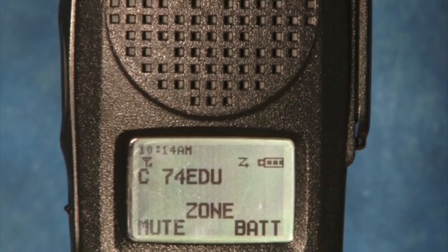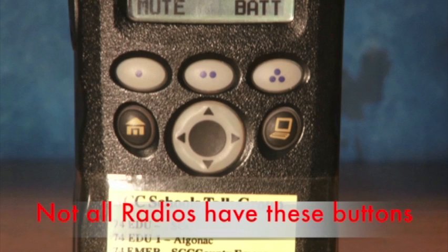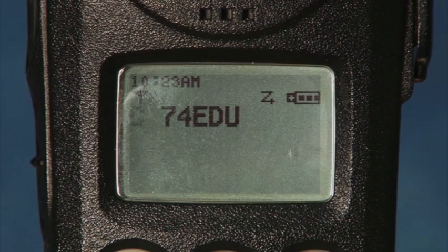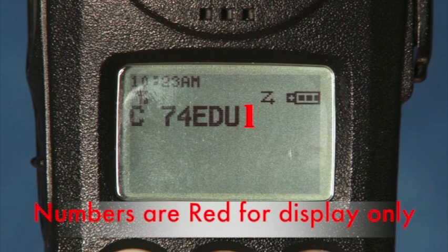Next, let's take a look at the front of your radio. You will find the LCD display and six buttons. You should not need to use these buttons unless directed by Central Dispatch or your local first responders. On the LCD display, you should see the time in the upper left-hand corner. Below the time is a little antenna icon with bars beside it — this tells you the signal strength of your radio, similar to the number of coverage bars on your cell phone. If you do not see any bars, move to another location in your building. The display should read C74EDU followed by your channel number. For example, in Algonac the display should read C74EDU1, and in Port Huron it should read C74EDU6.